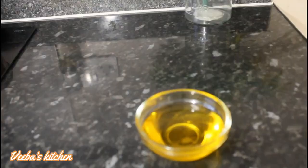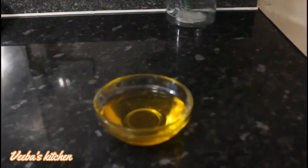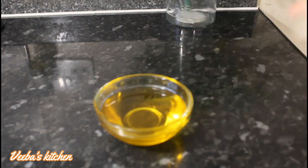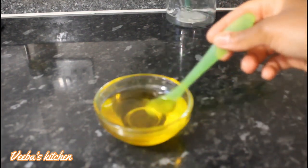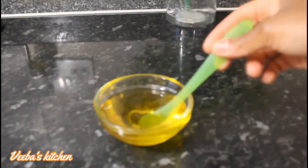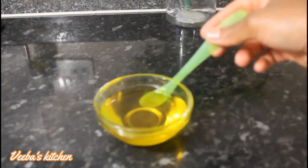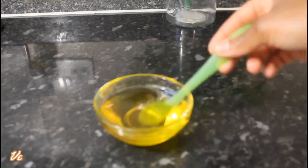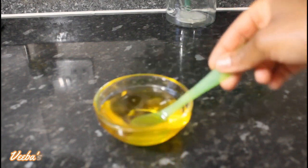Now we are adding our final oil — vitamin E oil. After adding it, just stir to combine everything nicely. Oh, this smells so good! This oil blend is amazing — the lemon flavor is everywhere!